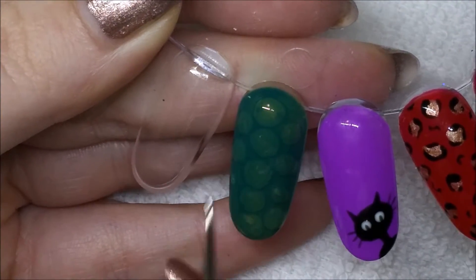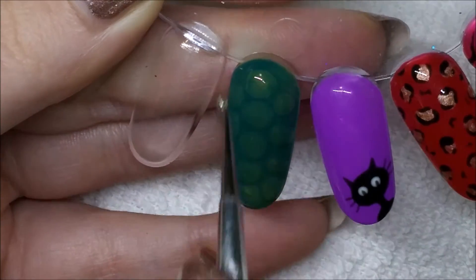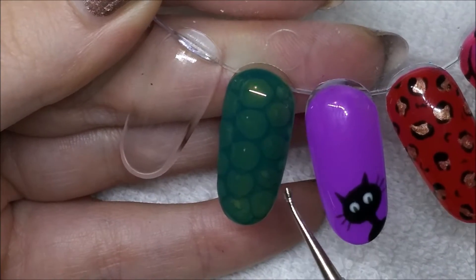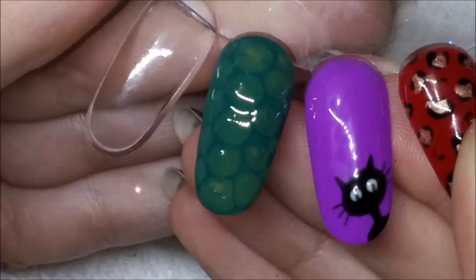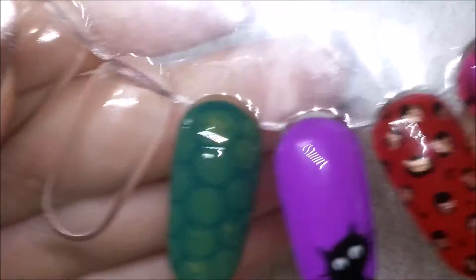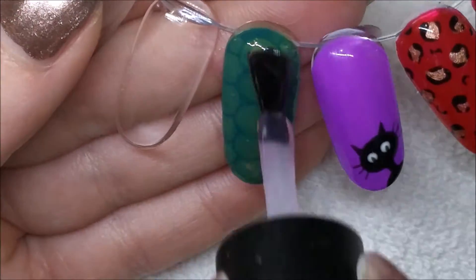This is basically how you do the snake skin or reptile skin effect, and obviously if you didn't want to do an alligator with wings you could just stop here and have some alligator skin, reptile, snake, or whatever. You can absolutely do this in any color combination as well — just have a play and see what colors work best. Not all colors work well with this technique, I've learned that the hard way. You can also see I've got a few bubbles in there, so maybe try to avoid that, but I really didn't care too much.